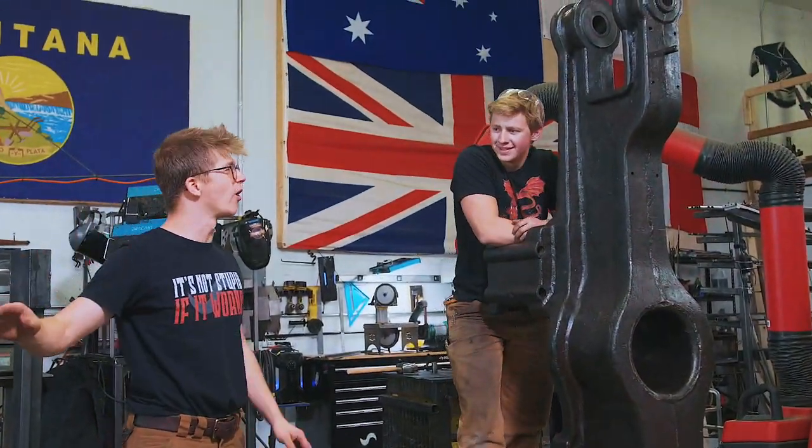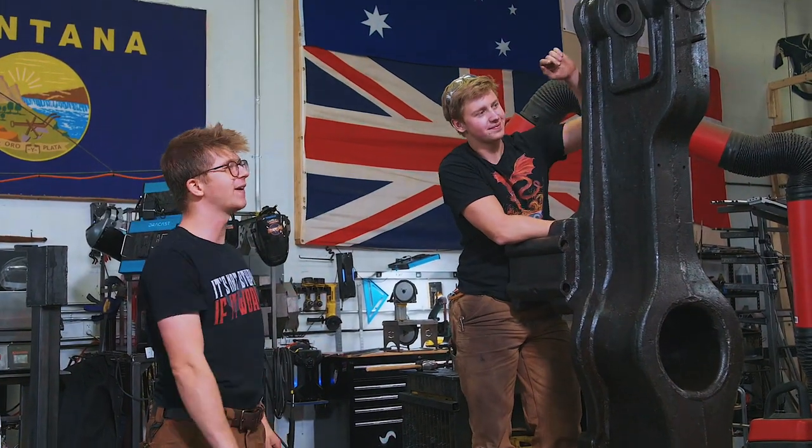Ladies and gentlemen, welcome back to the workshop! This is part two of restoring Will's 150lb Fairbanks power hammer.